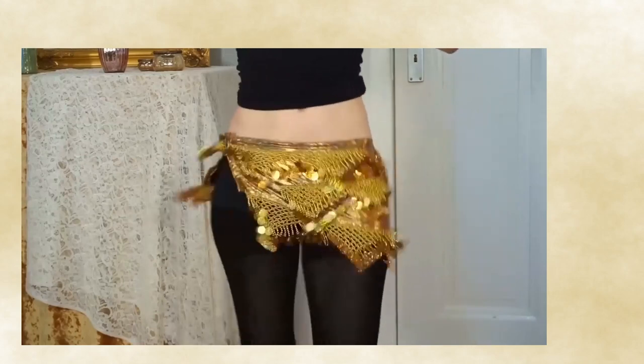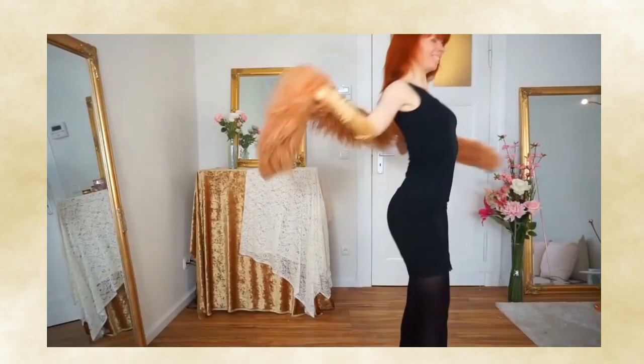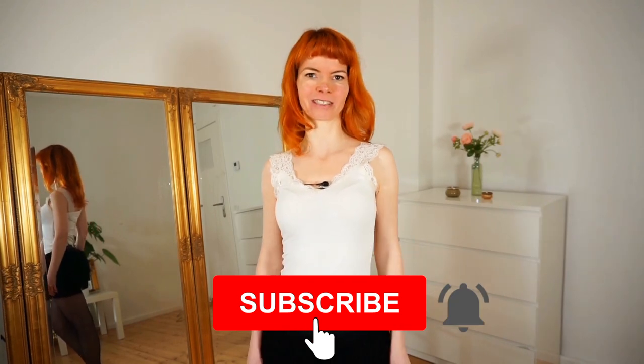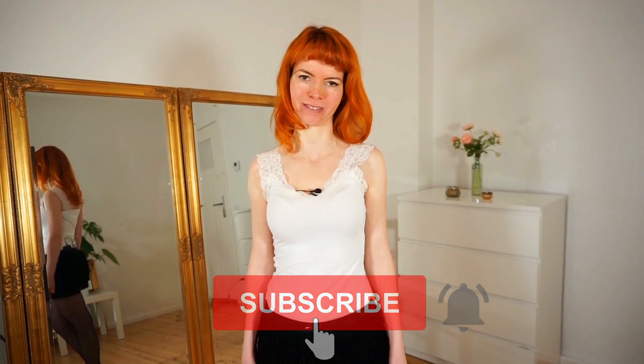In this video I show you how to do a stocking peel. My name is Goldminka, I'm a burlesque performer and a belly dance teacher, and here on my YouTube channel you will get burlesque dancing and tutorial videos for a beautiful view. If you are interested, subscribe to my channel and also press the little bell next to it so you will always get a notification every time I publish a video.